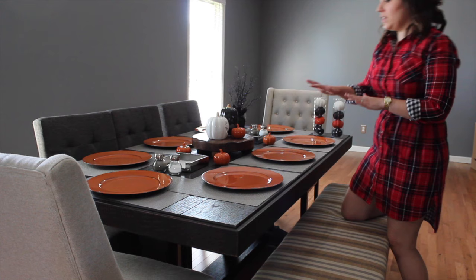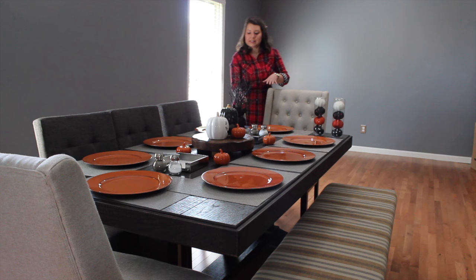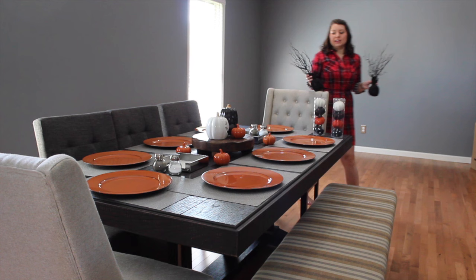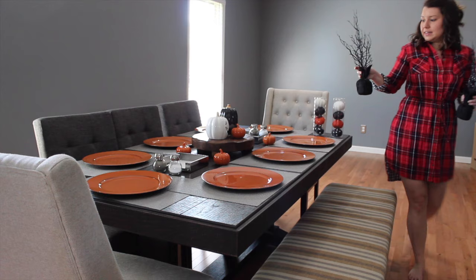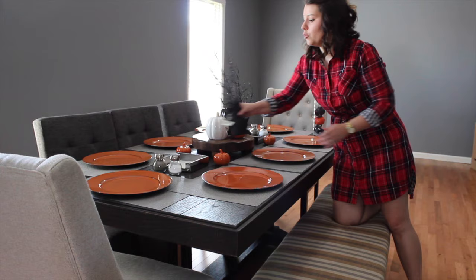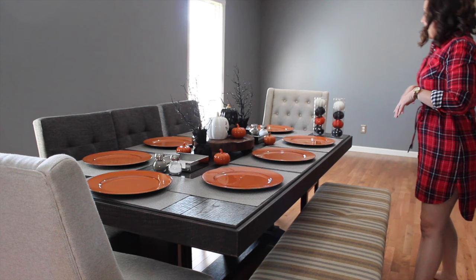Then I found these trees — if you're someone who doesn't like a lot on your table, this might be a little bit of overkill, but I thought they added some height. Especially if you have young kids or just like that extra bit of whimsy, they're kind of fun. These are also from the Target dollar bins and were $5 a piece, which is not bad. I decided to get these to frame the centerpiece, add a little bit more height, and also break up some of the orange by adding black as another accent color.